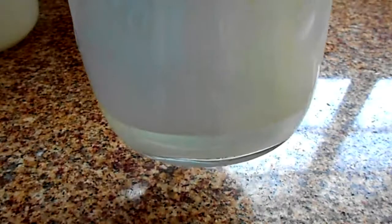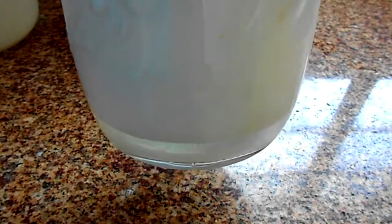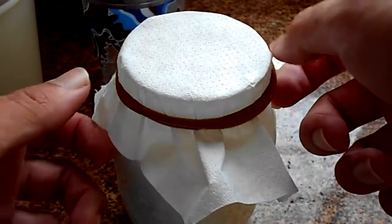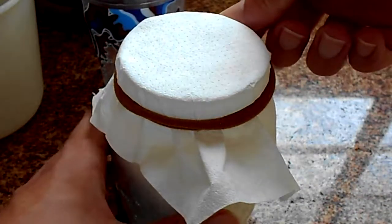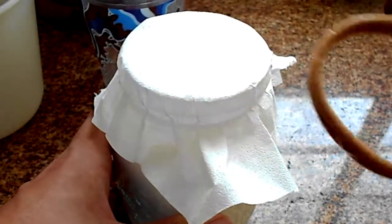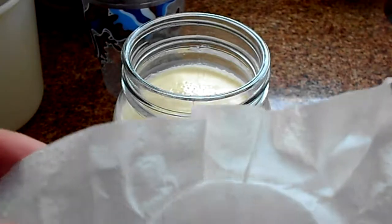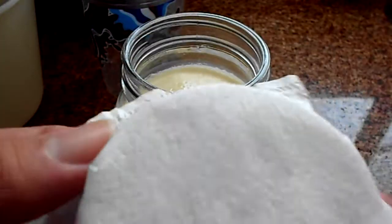This kefir has been left too much time fermenting and the whey has settled at the bottom. There's no problem with that, it just depends on your preference. Let's get the kefir open — we just pull the rubber band and get the filter out open. And there you have it!